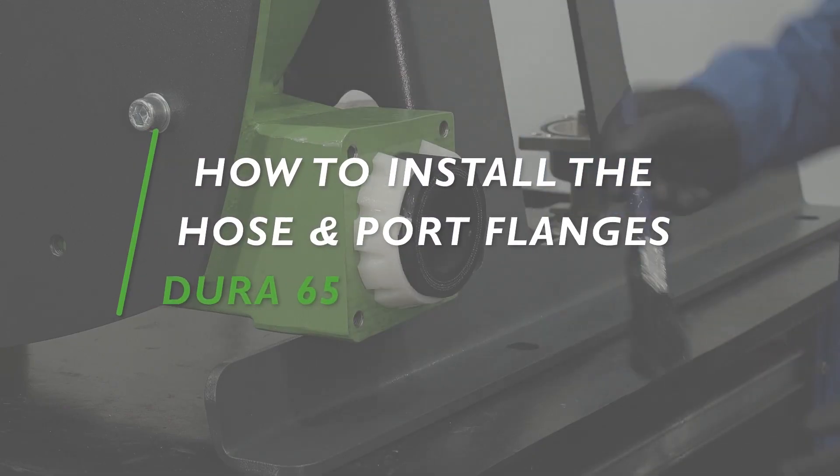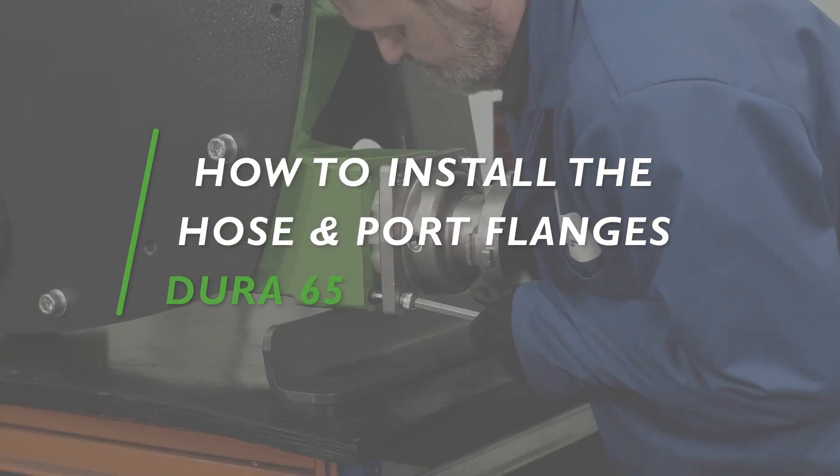In this tutorial, we will present how to install the Dura 65 hose and port flanges.